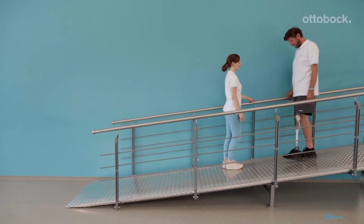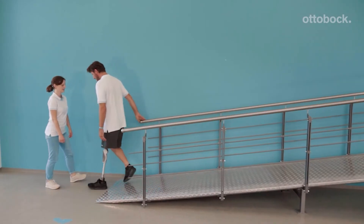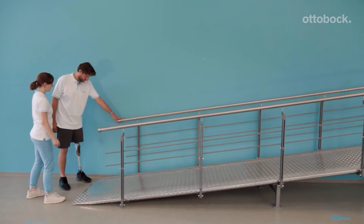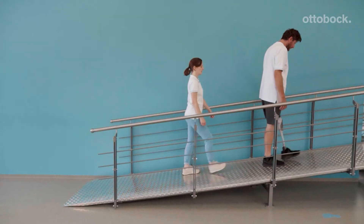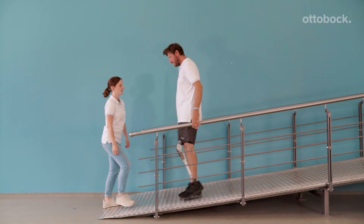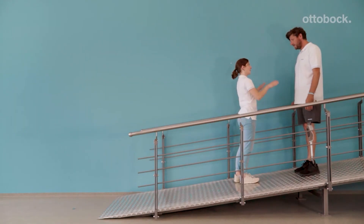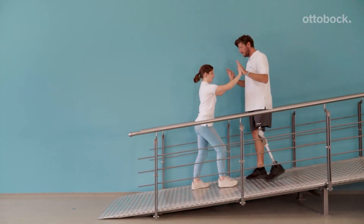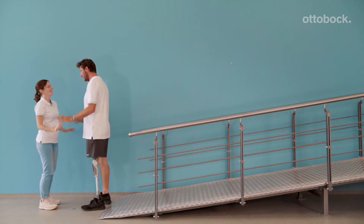When our model is confident enough, he should practice going down the ramp without assist, and the therapist can correct as necessary. Change the side of the handrail as confidence increases. The steps should not be too big, as the model might go too fast and risk a fall. An adjustment of stance flexion resistance might be necessary by the CPO.